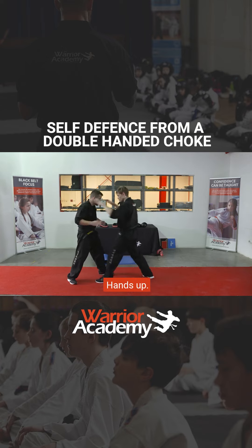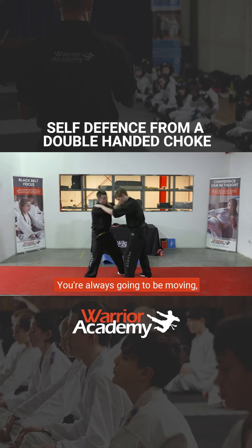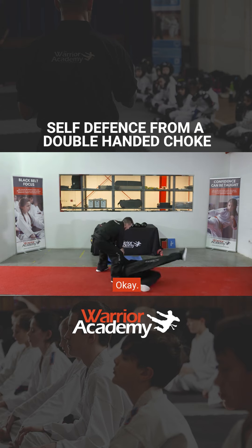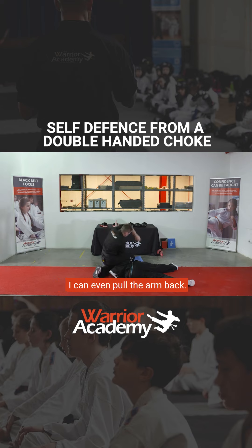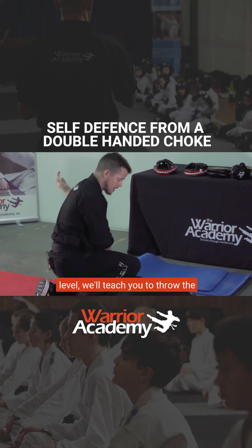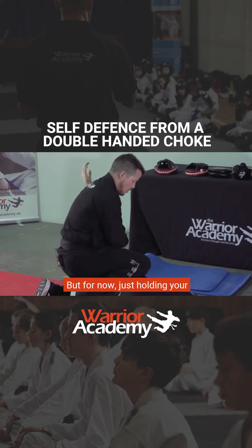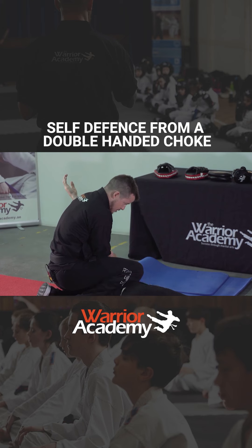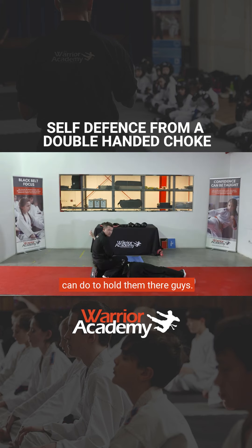So here it comes — choke, hands up, bang, here, knee. It's never going to be static, you're always going to be moving. From this position here, I can put my weight on his back, I can even pull the arm back — I've got an arm bar here. When you get up to black belt level, we'll teach you to throw the leg over and perform an arm bar. But for now, just holding your opponent here until help arrives. If they try to move, you can put more weight down, you can start to pull the arm — there's a million things you can do to hold them there. Restraining your opponent, keeping control without necessarily hurting them, becomes really important.